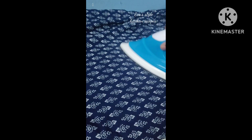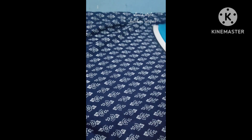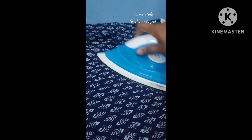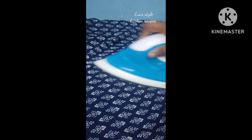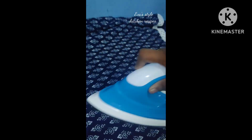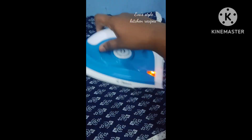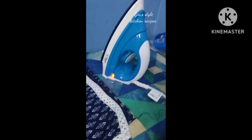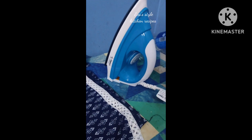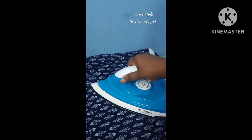I will be using an iron box to get a load of iron. That is why the iron box is fine. I will be able to get a load of iron. I will show you the same way.